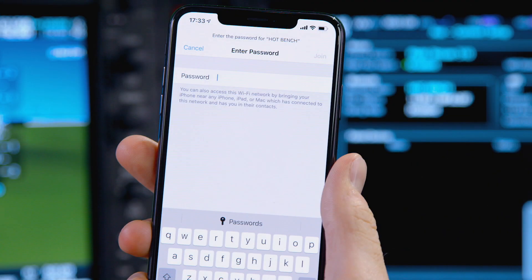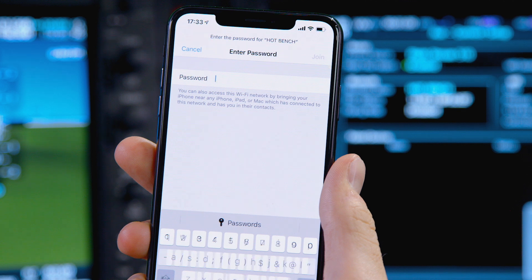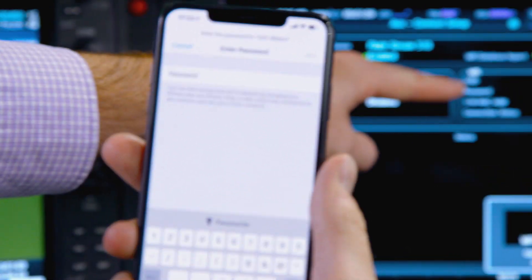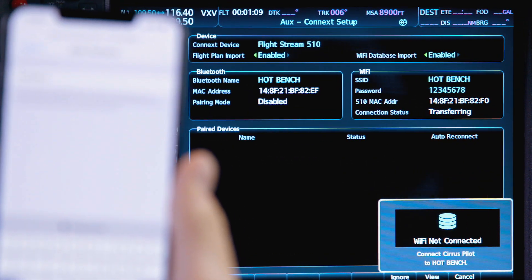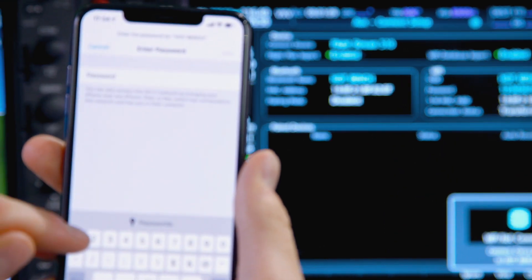The Wi-Fi network is password protected. So if it's your first time connecting to the network, return to the Connext setup page on the MFD where you'll find the network password listed in the Wi-Fi window, and then go ahead and enter it into your device.